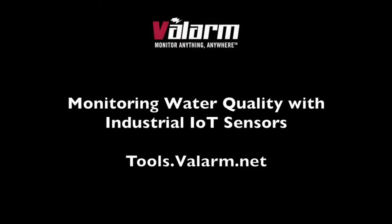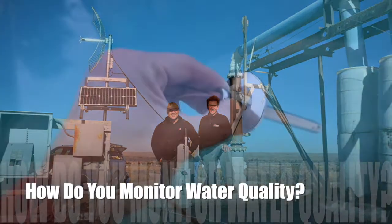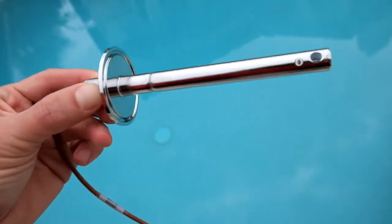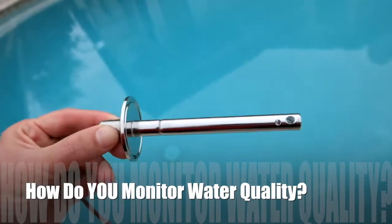Howdy! This is Edward from Valarm. Water quality monitoring is crucial for many industries, government agencies, and other organizations.